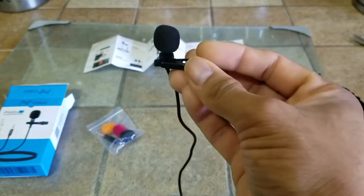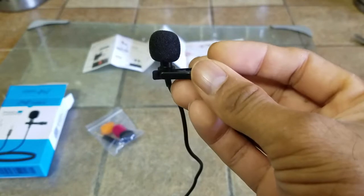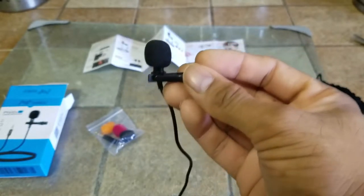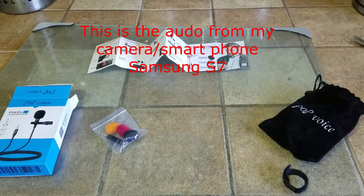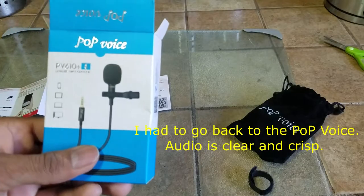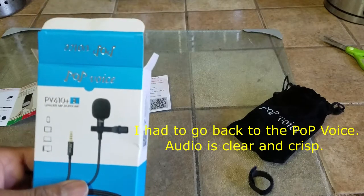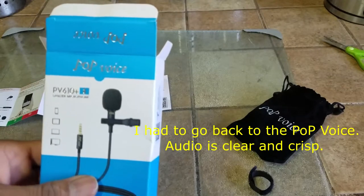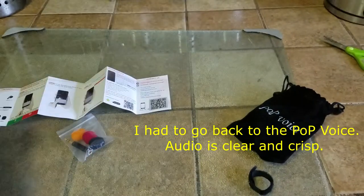One, two, three. Now I'm going to disconnect it from the smartphone — you can hear the difference in the volume. Testing one, two, three. And now I'm recording using the microphone connected to my shirt, moving my hand and tapping the mic to see if it picks up any sound.